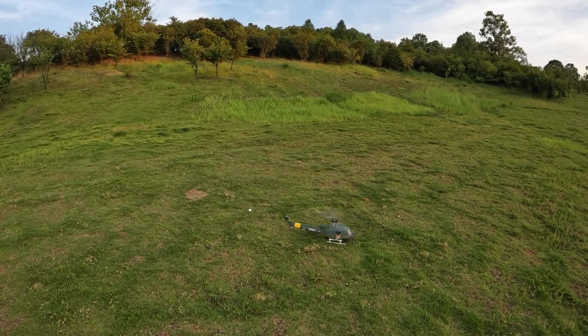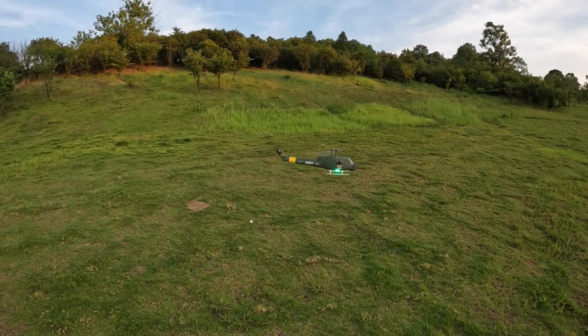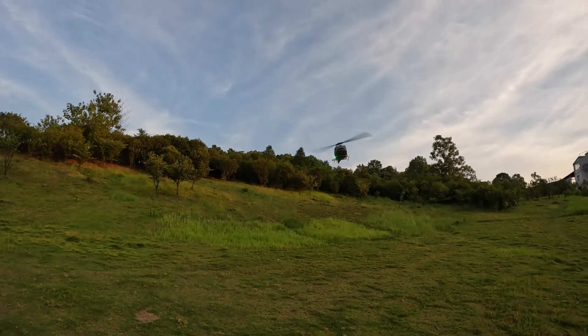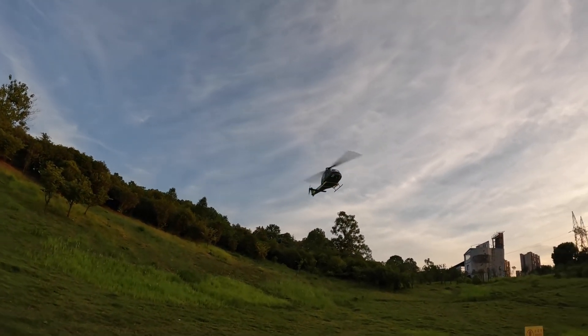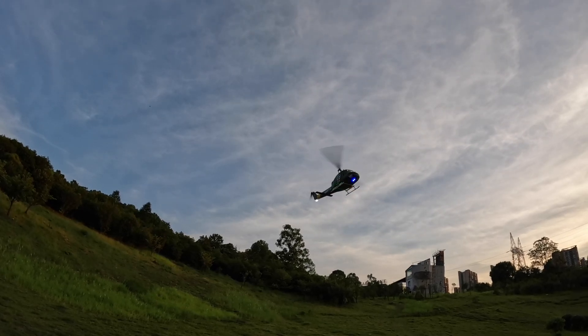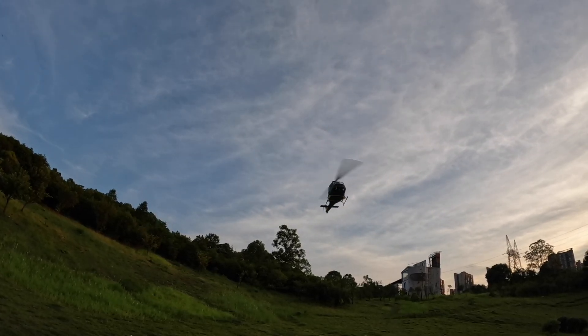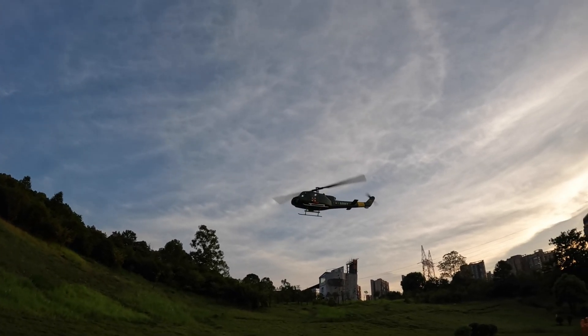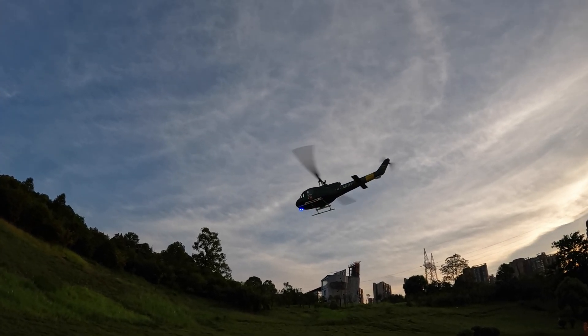Here we go - taking off. I'm just gonna put it right here and go stationary. I can rotate the helicopter so you can see all the strobes.